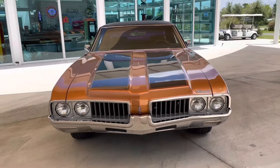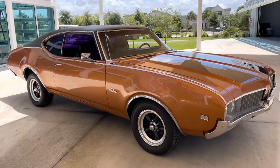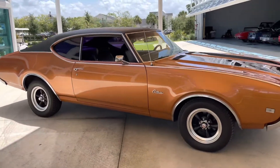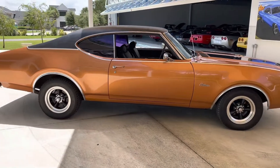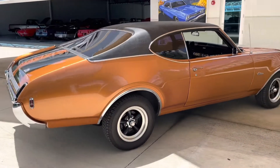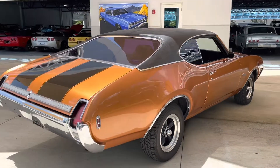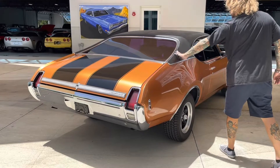Oldsmobile Cutlass Coupe — it's got a 350 4-barrel with an automatic transmission, it has power steering, it has power brakes, and ice cold air conditioning. It's got an American-style racing wheel that would duplicate the original wheels, with a nice vinyl London top — it's 100% intact.